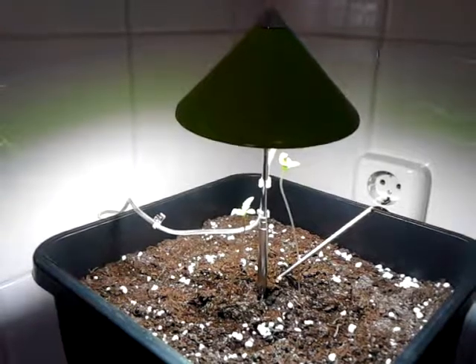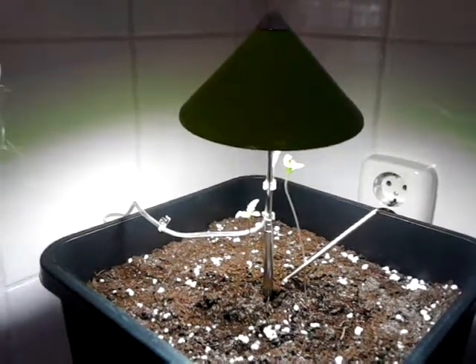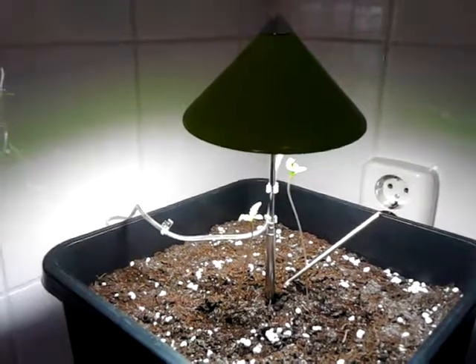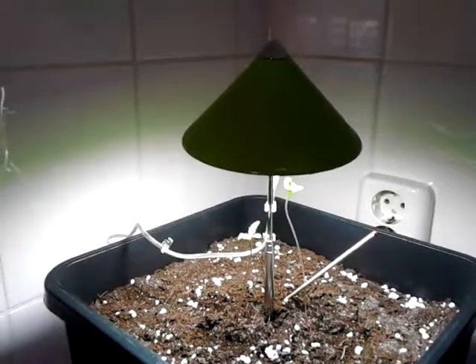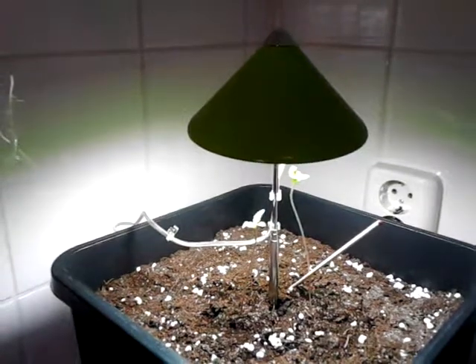So is it ideal? Well, no, maybe not, but it's nice to have and lots of fun. And this is just an experiment — how low can you go with the watts?